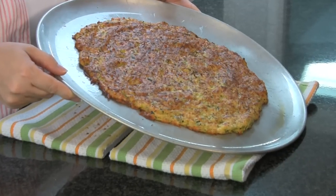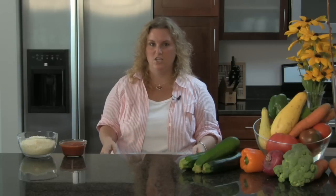We got our pizza shell out of the oven. After it cooked for 25 minutes, I put it under the broiler for 5 minutes, just to get it nice and golden brown on the top and firmer to hold your toppings.